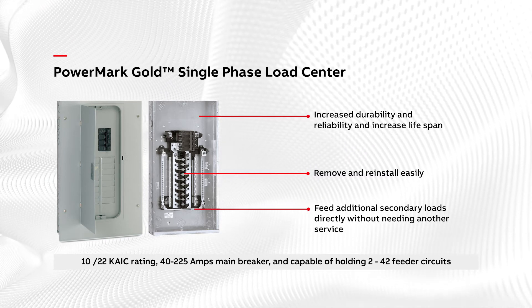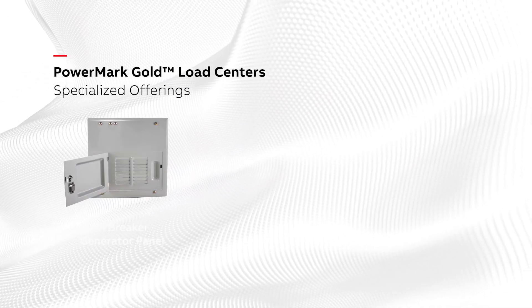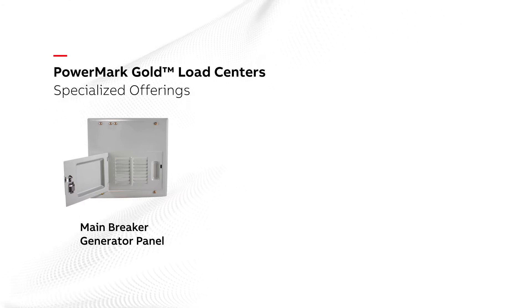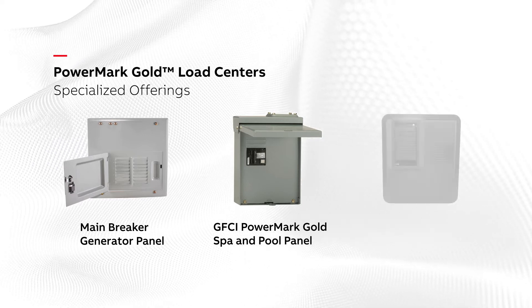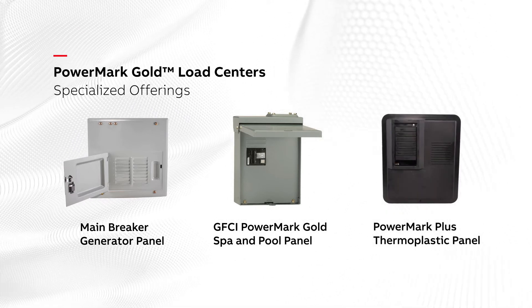In addition to these load centers, our suite of products also includes specialized load centers such as the PowerMark Gold Breaker Generator Panel, the GFCI PowerMark Gold Spa and Pool Panel, and the PowerMark Plus Thermoplastic Panel.